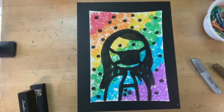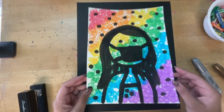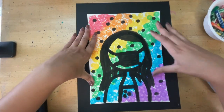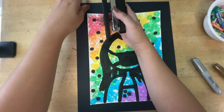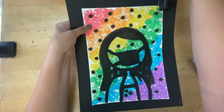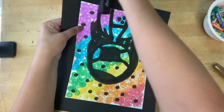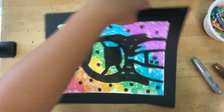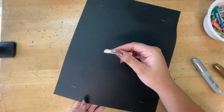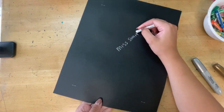For the last part of our portraits, we are going to add a border. Everyone will get a black sheet of paper. We want to put our portrait right in the middle of the border, so line it up. Then we're going to take a stapler and staple all four corners. Since we added the border, your name is no longer visible on the back, so using an oil pastel or crayon, make sure you write your name on the back of the black sheet.